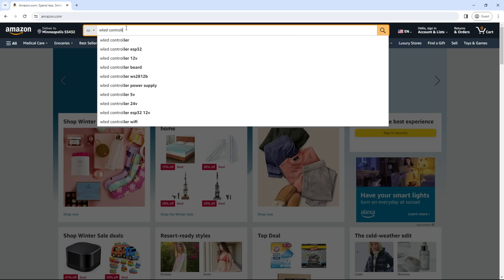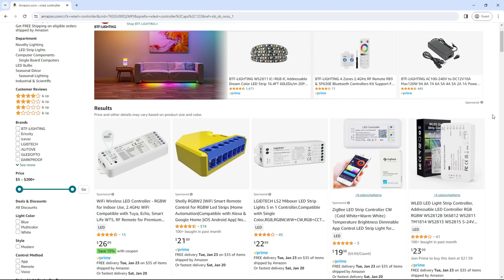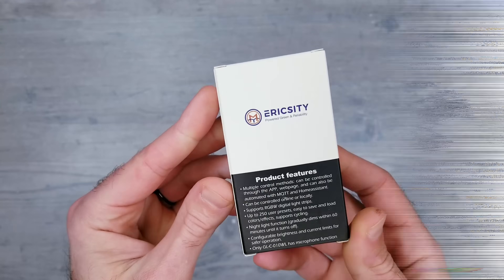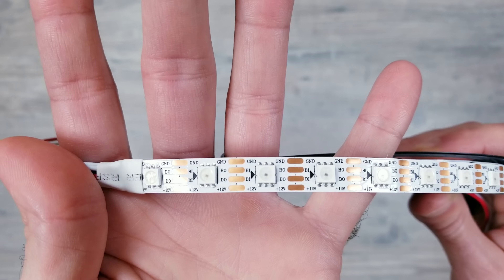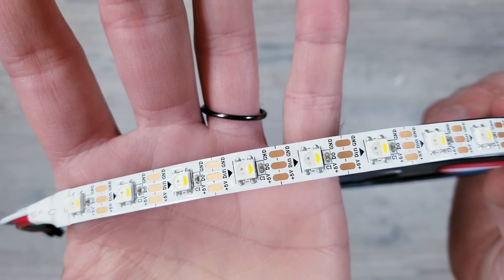With WLED becoming extremely popular, it was only a matter of time before more companies caught on and started offering products that come pre-installed with WLED and available to buy on Amazon, like this new offering from Eric City. In this video, I'll show you how to use this product to quickly get up and running with some 12-volt WS2815 strips, 12-volt WS2811 COB lights, and 5-volt SK6812 LEDs.